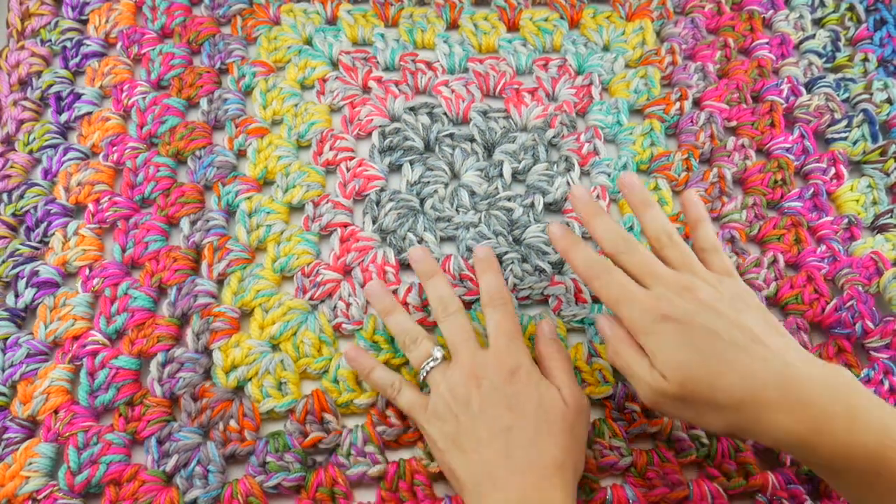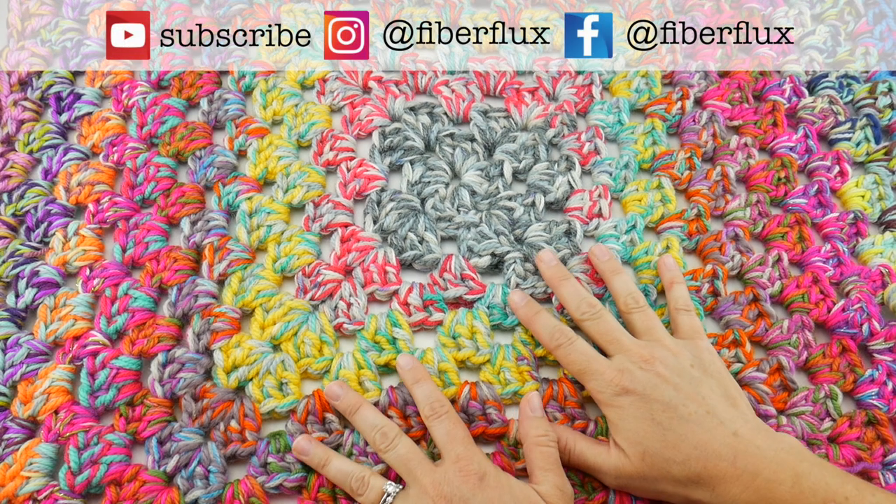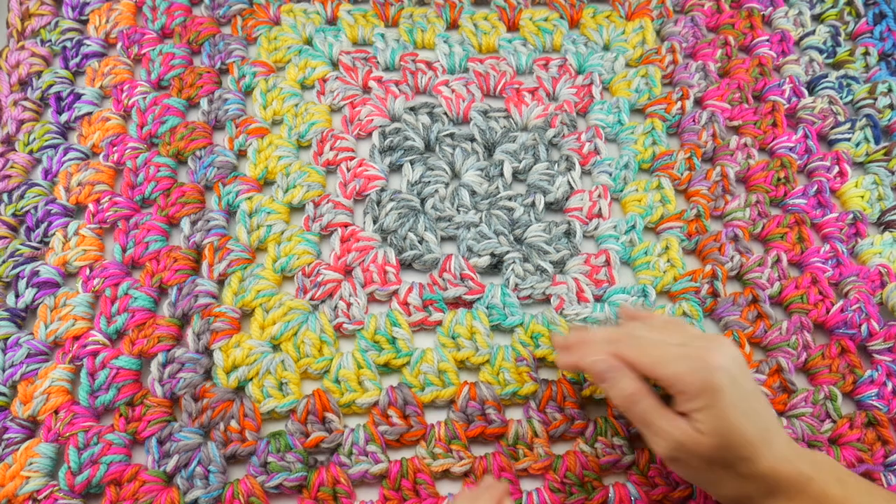Hi everyone, it's Jennifer from Fiber Flux. I wanted to pop on here really quick and just share a summer update of our 2022 granny stash down challenge.